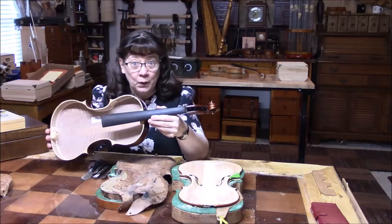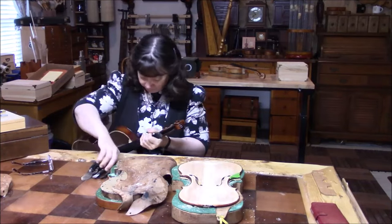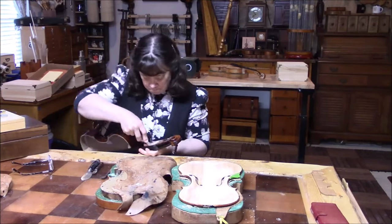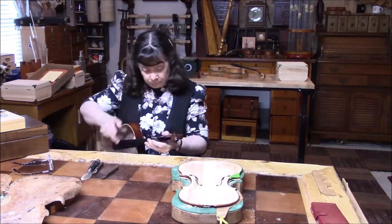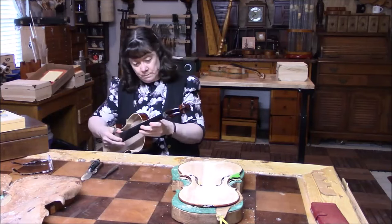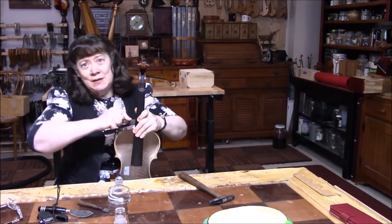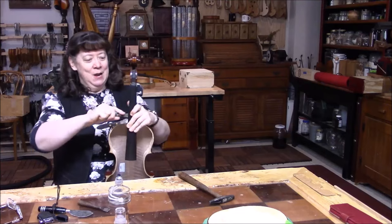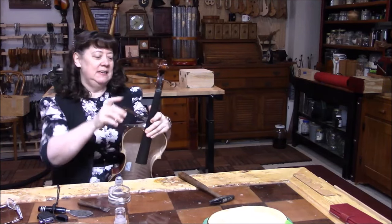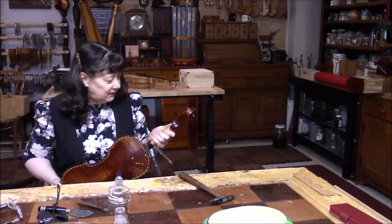Now we have got to get this fingerboard off. So this is serious now. Normally, you can just pop these off if you do it just right, but this is not giving way. I'm using heat, heating up my knives, and it's still not giving.